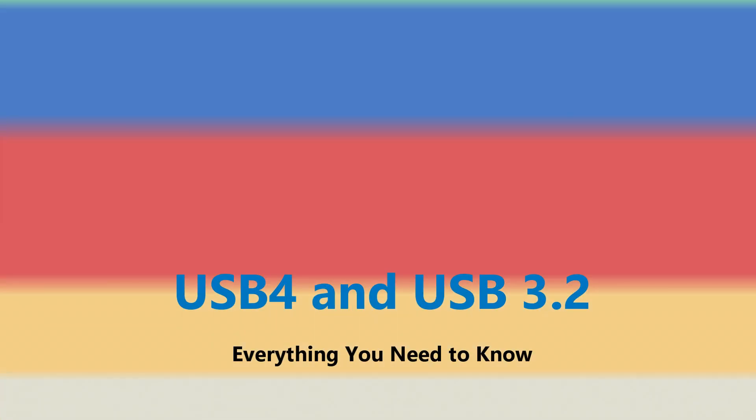There's a new USB 4 coming in a couple of years time, and I wanted to take a chance to talk about it — what's good, what's bad, and what's going to be coming up. The bad bits at the end, so brace yourself.